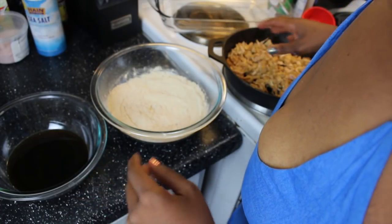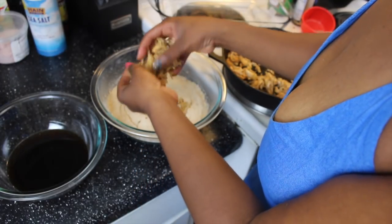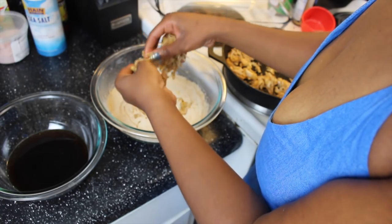Before I forget guys, go ahead and preheat your oven to 375. And what I like to do with the jackfruit — any pieces that might still be a little big, just separate them with your clean hands.